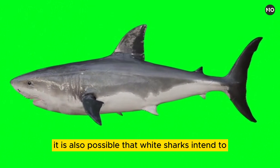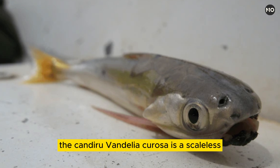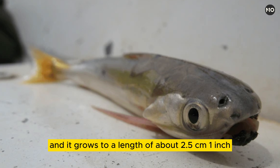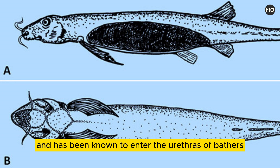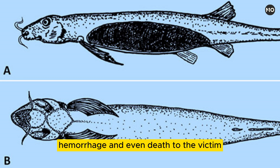It is also possible that white sharks intend to attack humans where their normal prey may be scarce. The candiru, Vandellia cirrhosa, is a scaleless, parasitic catfish of the family Trichomycteridae, found in the Amazon River region. It is translucent and eel-like, and it grows to a length of about 2.5 centimeters (one inch). The candiru feeds on blood and is commonly found in the gill cavities of other fishes. It sometimes also attacks humans and has been known to enter the urethras of bathers and swimming animals. Once in the passage, it erects the short spines on its gill covers and may thereby cause inflammation, hemorrhage, and even death to the victim.